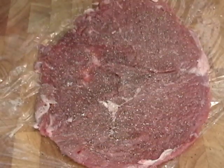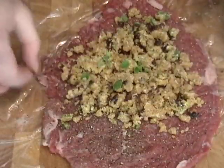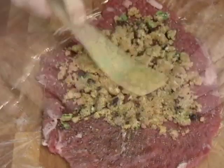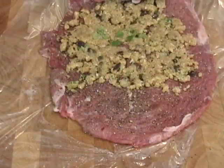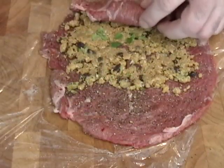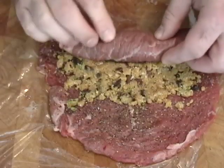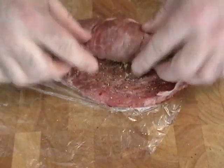There's our pounded-out top sirloin, about a quarter inch thick. Make sure you salt and pepper it very well before you stuff it. I'm going to put half the filling in — I have two of these. Notice I left the top third of the beef empty or unfilled. I'm going to press that stuffing in and roll it up nice and tight. Leaving it unstuffed at the top helps it seal together when it cooks, otherwise stuffing can fall out.